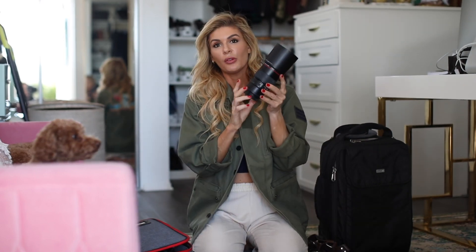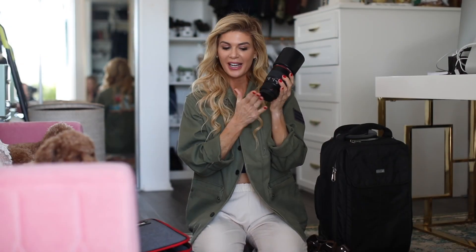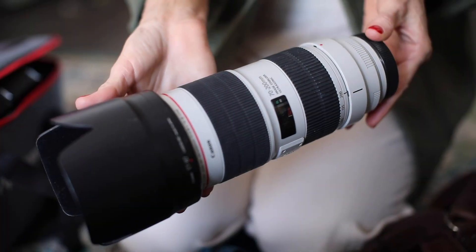I have the Canon 100mm 2.8 macro lens — I have a video coming out soon that you're going to be shocked at when in a wedding I use the macro lens. This is the Canon 70-200mm 2.8.